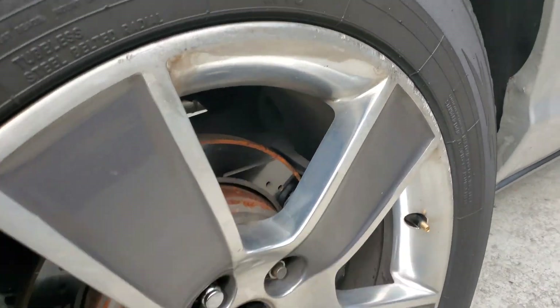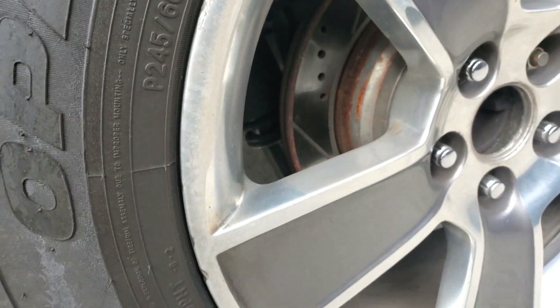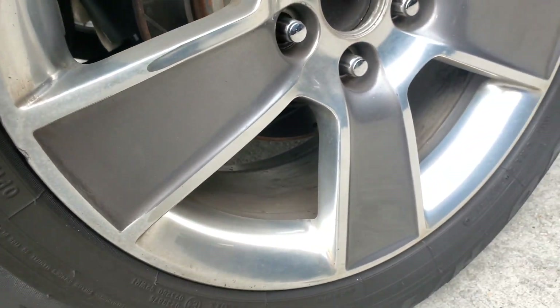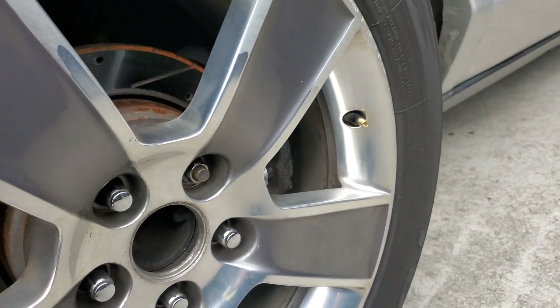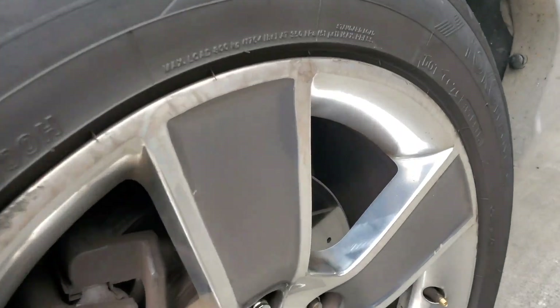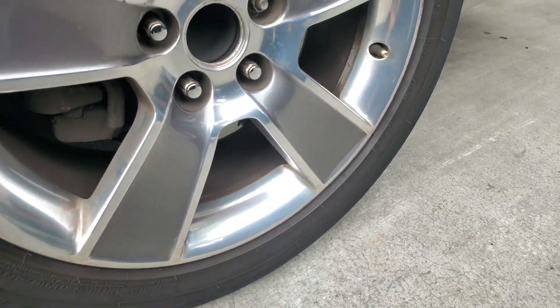Alright guys, if you can tell, look at all just the imperfections on these wheels — they're a little scratched up obviously. So it's going to look a whole lot better. Let me show you this wheel as well. This wheel also has imperfections. So here we go.